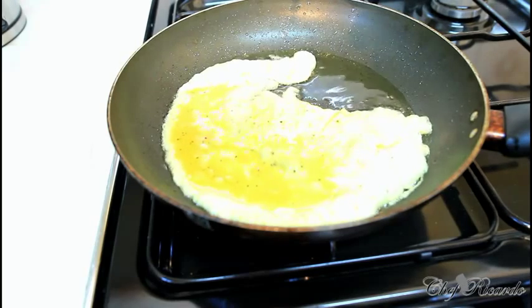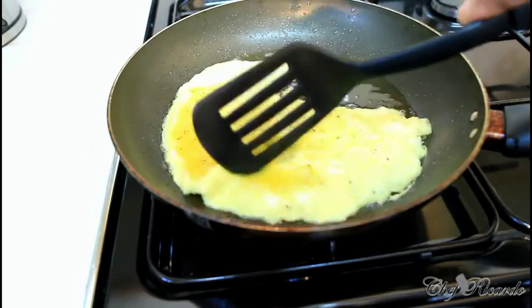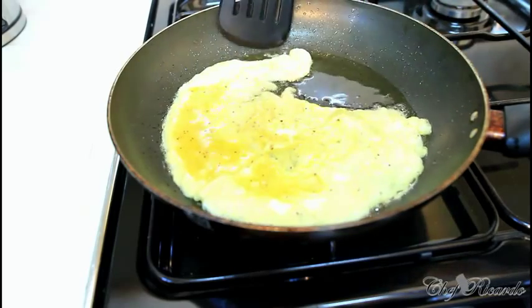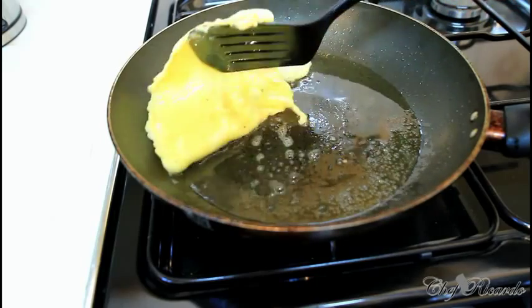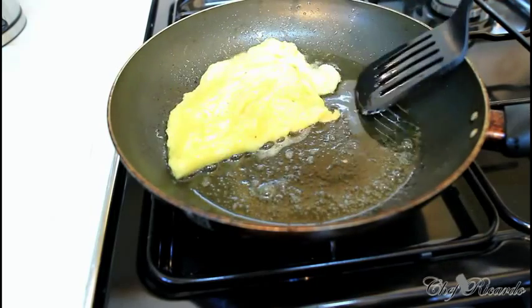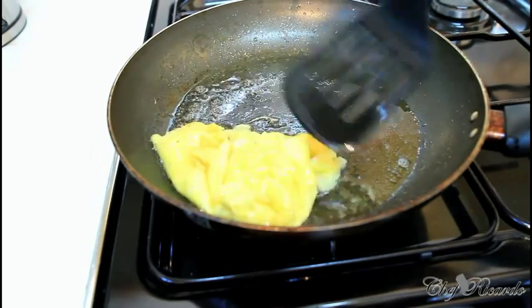As you can see, the egg looks like a massive egg but it's not really. Put a little heat on it. What I'm gonna do is fold it over to the other side like this.